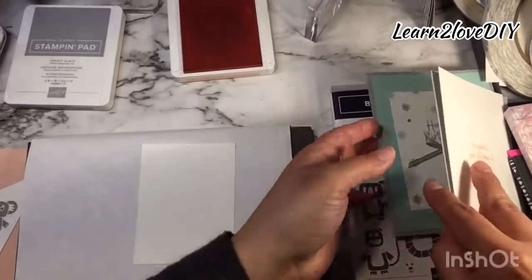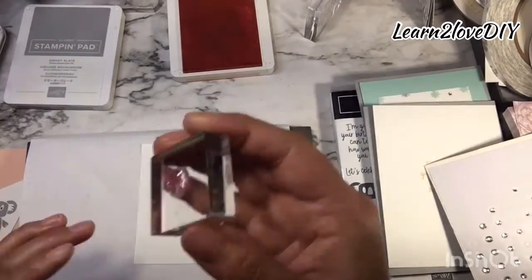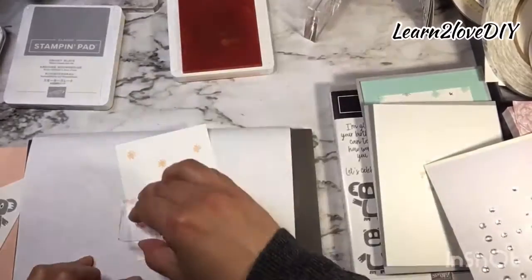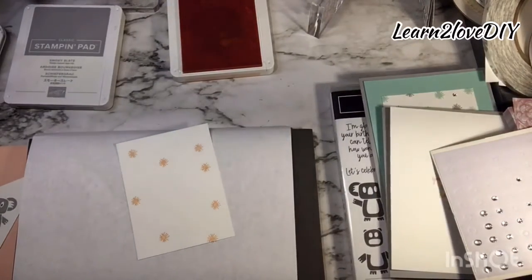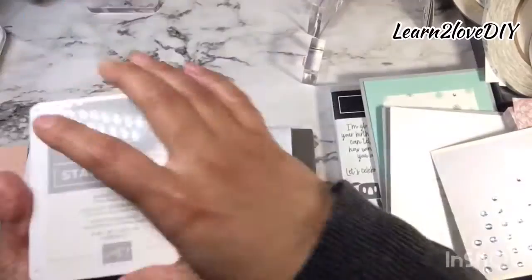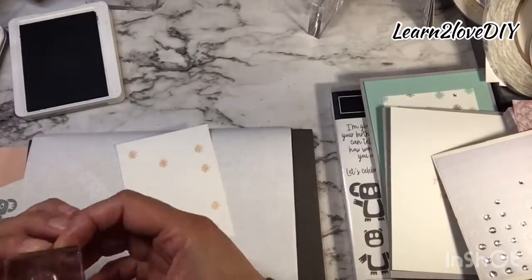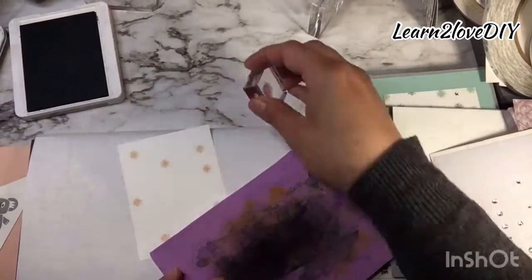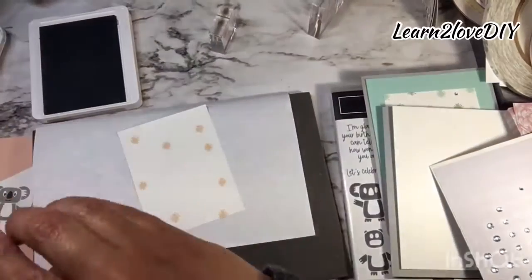That smaller piece will go on the front of our card. We're going to be using both Petal Pink and Smoky Slate, so I'll do one color first. I'll also be stamping the happy birthday. Let me put away the Petal Pink — we're going to use Smoky Slate for the happy birthday as well as the cute little sparkles. Before I do that, I'll take my Simple Chamois and just clean it off a tad, then stamp the happy birthday right here.